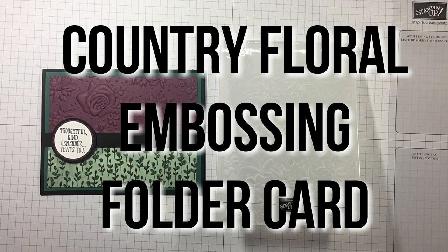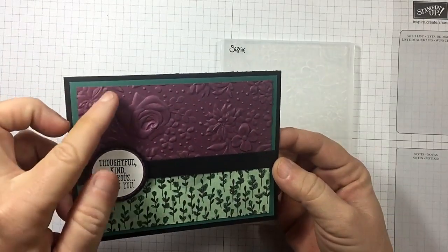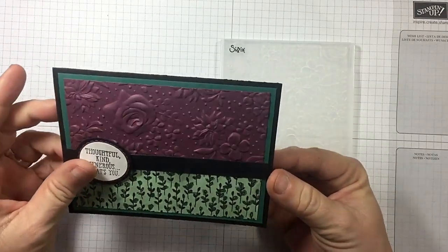Hi guys, I'm Michelle Wright with CowWhispersCreativeCards.com and I'm an independent Stampin' Up demonstrator. Today we're going to be making a version of this gorgeous card. Can you see this? Isn't it amazing?